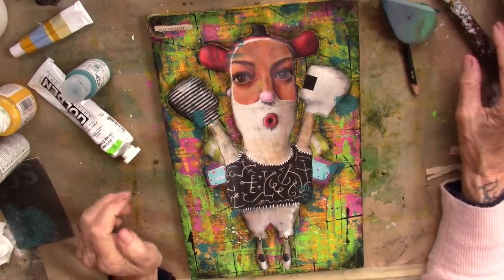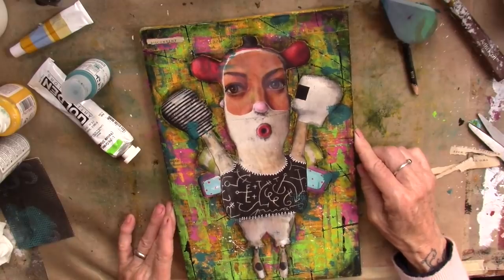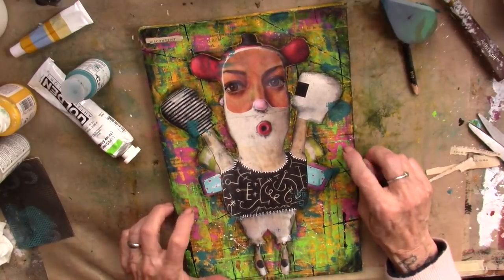White ink gel pen there, which is very fun. And then the triple thick on her face — that's pretty important. I love the effect of that on her face. This is done on a wooden substrate.